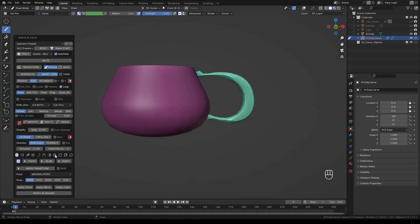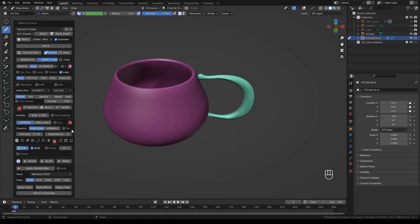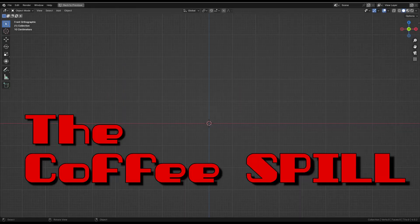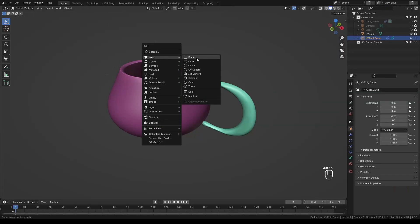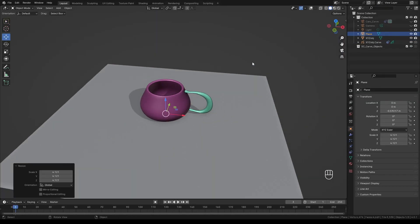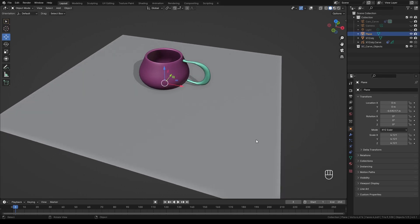Reset the settings again and add a bevel to the base object. Adjust the bevel width value until the rim of the mug is nice and round. Next, add a plane object to act as our tabletop, place it below the mug, and adjust its scale.